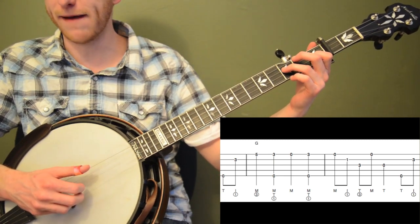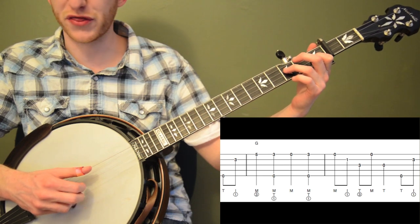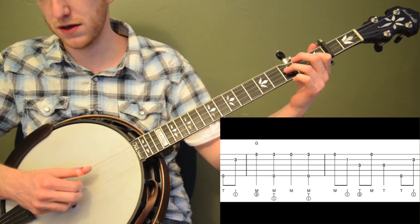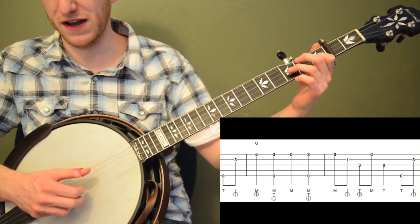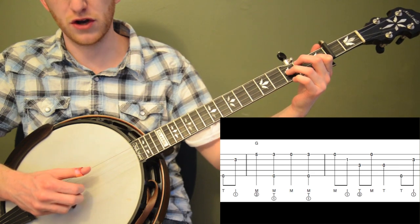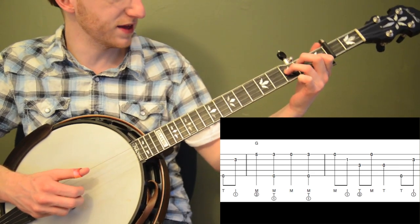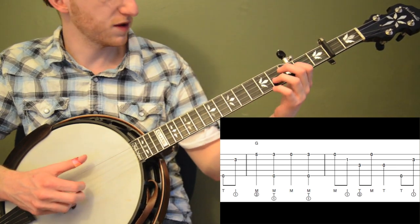Another thing you can do is when you do that backwards roll, you can bend the third fret of the third string a little bit — I bend it up just a little bit. It gives it just a little extra bluesy flavor that's kind of cool. Don't bend it too much, or you can bend it up and then bend it back really quick.